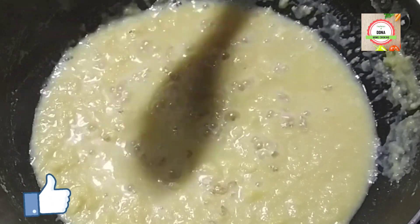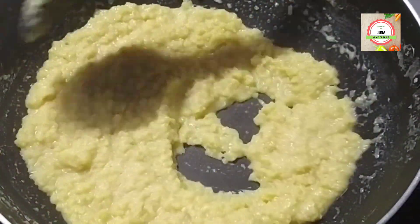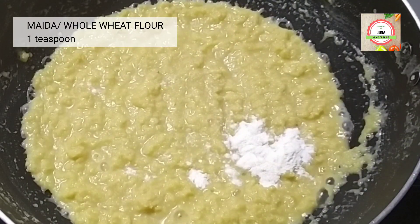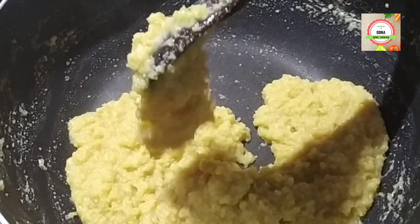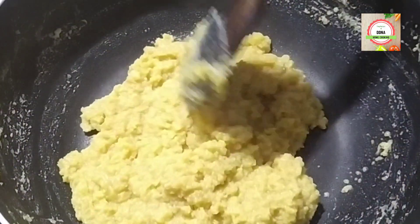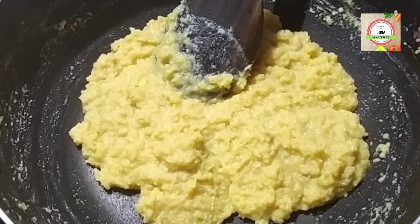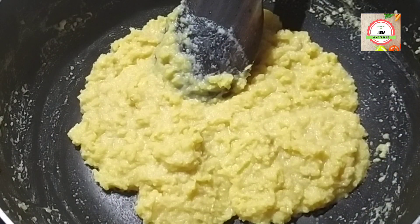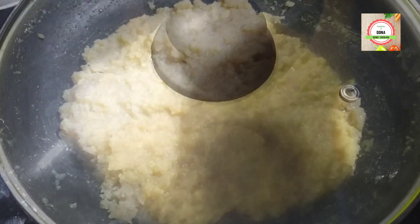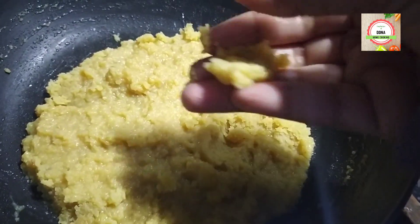Now I will add half a teaspoon of cardamom powder. When I reach this consistency, I will add 1 teaspoon of maida. Maida will produce the gluten and the khir will thicken more quickly. It is almost ready for stuffing but it is hot, so I have to set it aside for at least 30 minutes, cover it, and let it cool. Now it is ready for perfect patishapta stuffing.